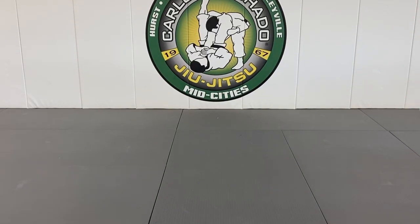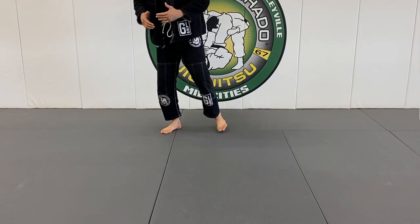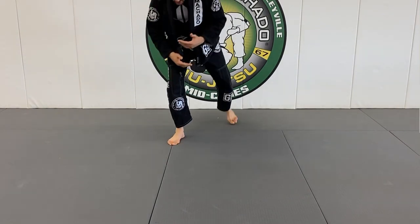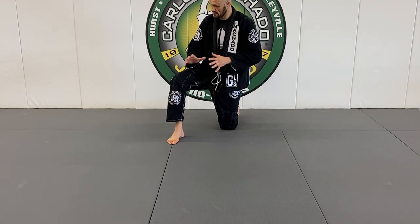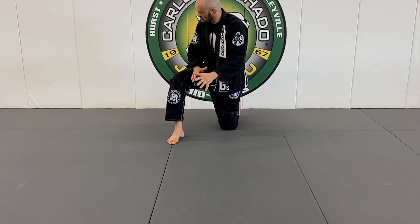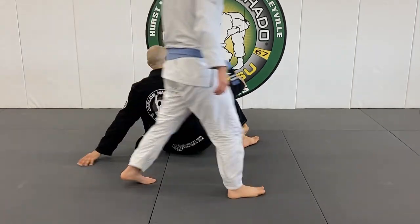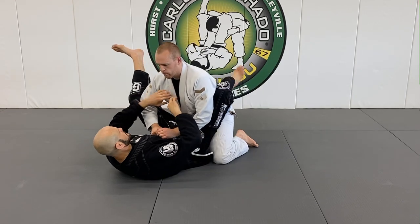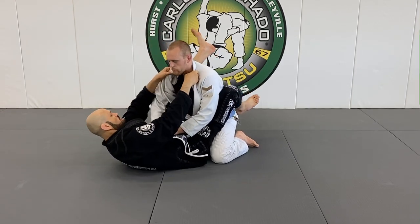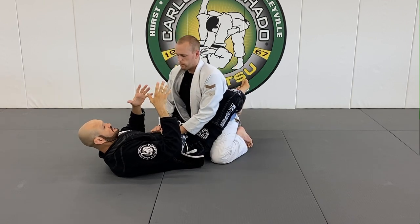You have to be able to sell the technique you're doing so it doesn't look like you can. You use some kind of strategies so that another person defends one position and you go for really what you intended. So I need to really sell a hip bump sweep. How do I sell the hip bump sweep? I really go for it — if I get it, fantastic.